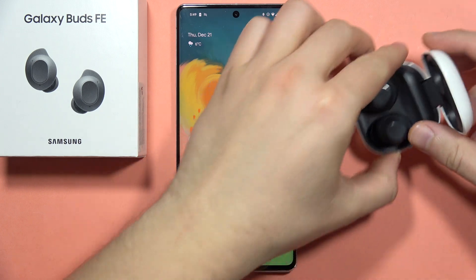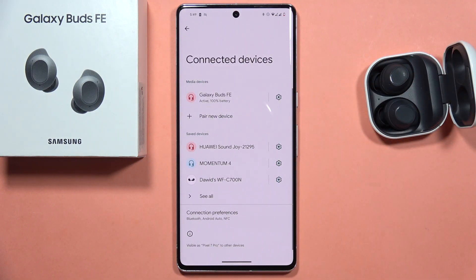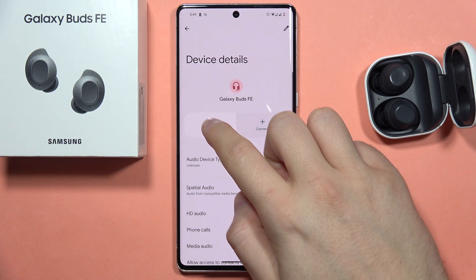So all you have to do first — on your device, go into the Bluetooth settings and make sure that you disconnect and unpair the buds.